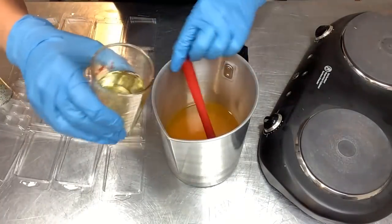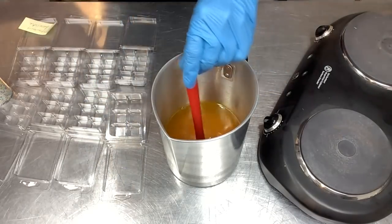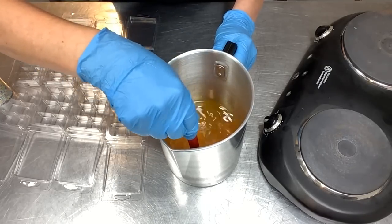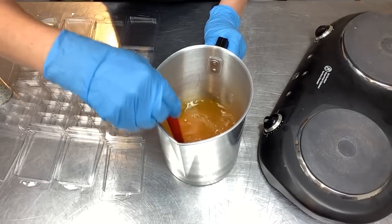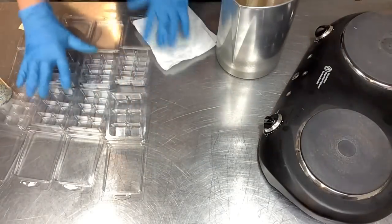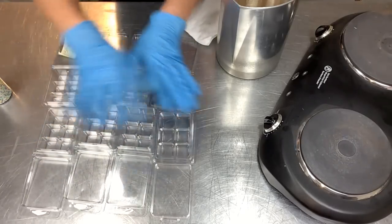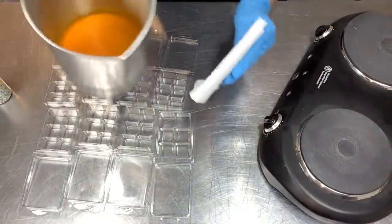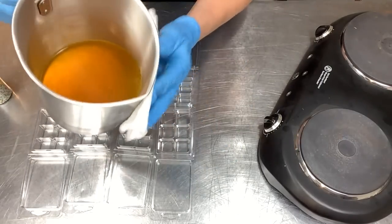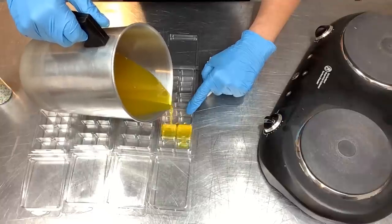We're down to 180, so here is my pre-measured fragrance oil. Oh, that smells so nice! You want to stir it several times in one direction and then several times the other direction to make sure it's really well incorporated before you start pouring. I've got a little sticky note that says 'strawberry cheesecake' so I know what's what as I pour several batches. Pour slowly and carefully because it's very hot, and fill the clamshells up nice and full.